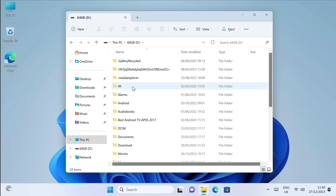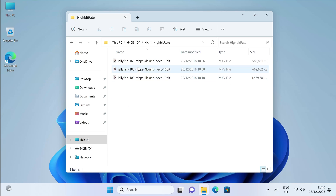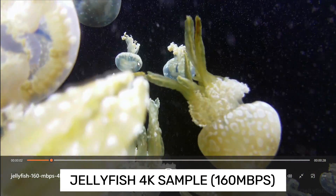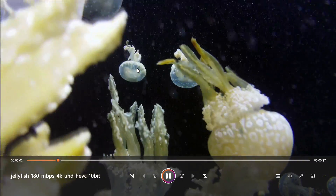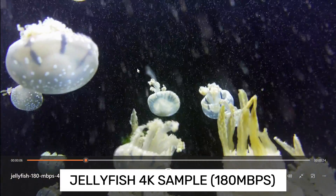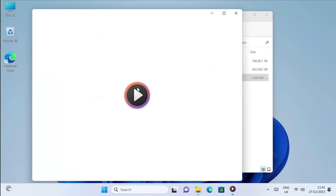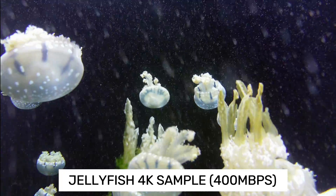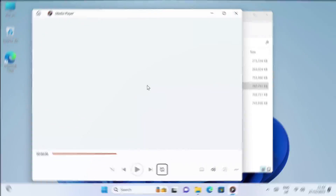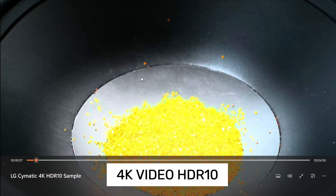We're going to be testing the 4K samples next. Starting off with the usual high bit rate 4K jellyfish demo — the first video clip is 160Mbps, and you can see it's doing a very good job, nice and smooth. The second clip is slightly higher at 180Mbps, and again it's doing a very good job with very smooth video playback. The last clip is the real test at 400Mbps, and as you can see it's doing a great job — awesome smooth high bit rate 4K video playback. It plays them all. I also tested some 4K samples with different file and HDR formats, and they all work great out of the box using the default media player.